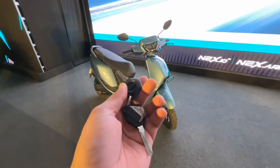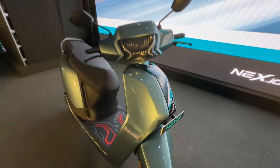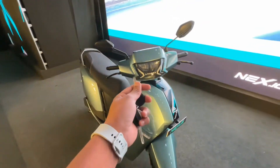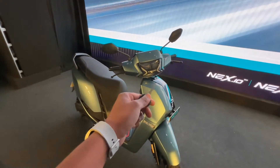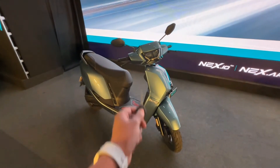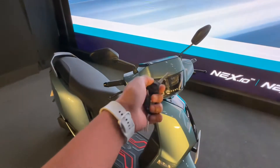Hello sir, how are you? This is the All New Ampere Nexus. Today we have launched Ampere's electric scooter. This is the direct competition of the Ather. How is it different from it?